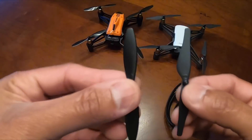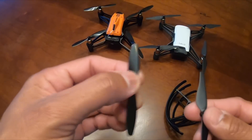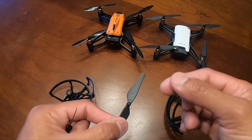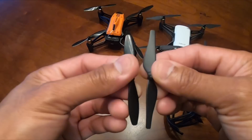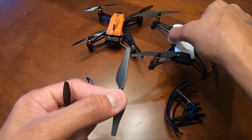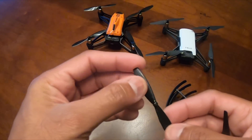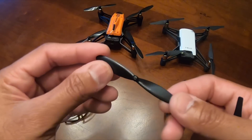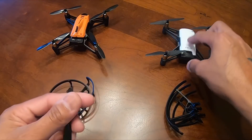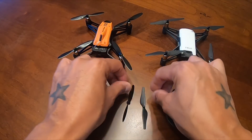Just by looking at the props, I can tell the Wingsland X1 is going to have a hard time in windy situations, while the Tello can handle the wind without any problem — because of the way the props are designed and the weight behind it. This one reminds me of the Parrot Mambo, which I actually compared with the Tello in my last review.